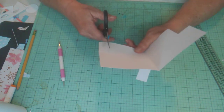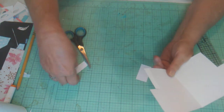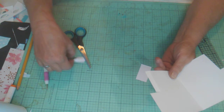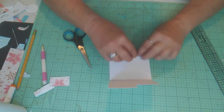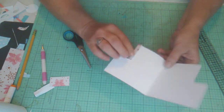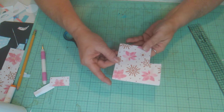The top flap is going to be our little tab — just cut it, leaving about a half an inch. This is going to be folded in like this, so this will be our little tab. You can see how the stocking is kind of taking shape.